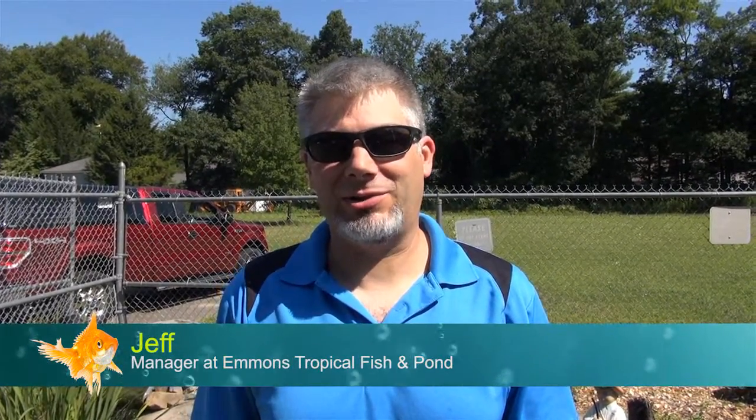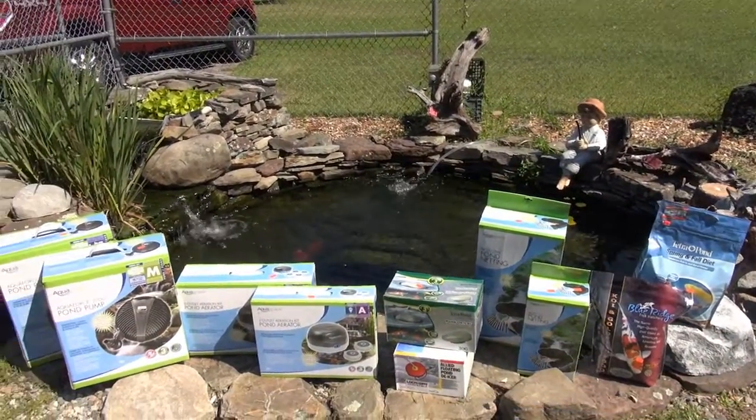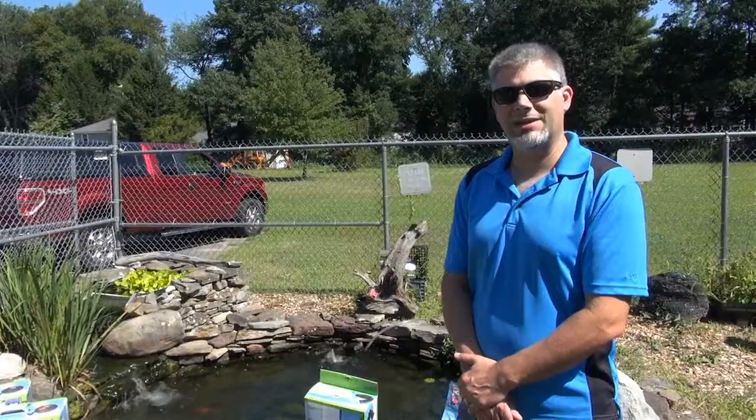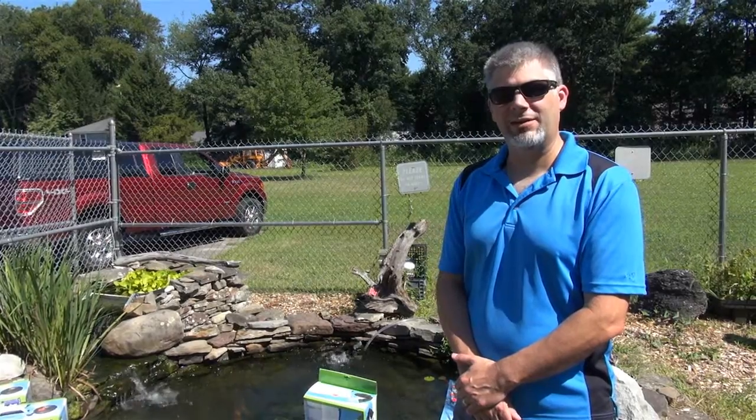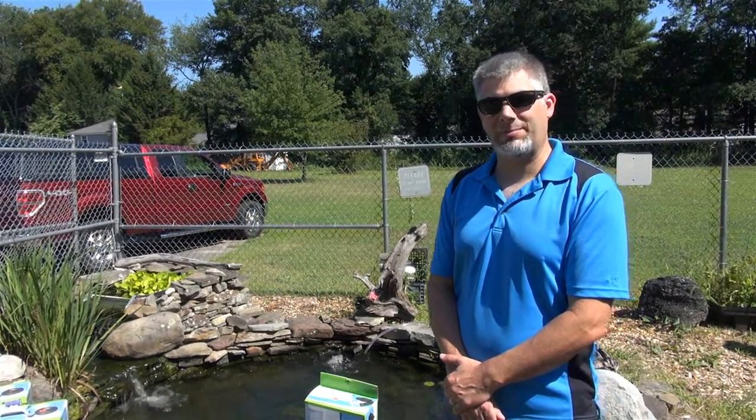Welcome back to Emmons. I'm Jeff, one of the managers here at Emmons. We're here to talk today about closing your pond and getting it ready for the winter. Our main goal for winterizing the pond is to keep a hole in the ice so the gases escape and our fish don't suffocate. I have a few different ways that we can accomplish that.